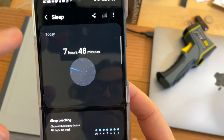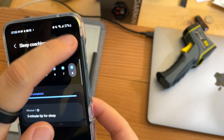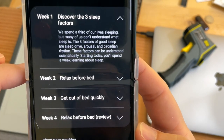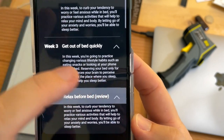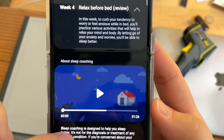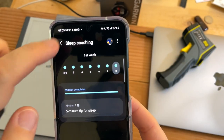My first week of sleep coaching is done! I'm all caught up. Coaching schedule: Week 1 — discover three sleep factors; Week 2 — relax before bed; Week 3 — get out of bed quickly; Week 4 — relax before bed review. Very nice. Powered by the Samsung Medical Center — good info.